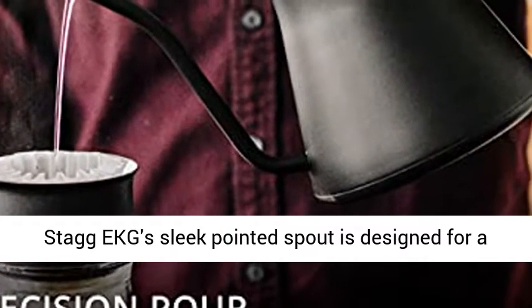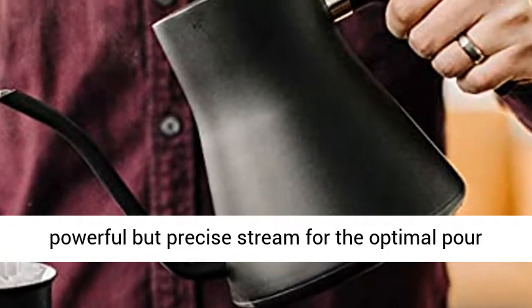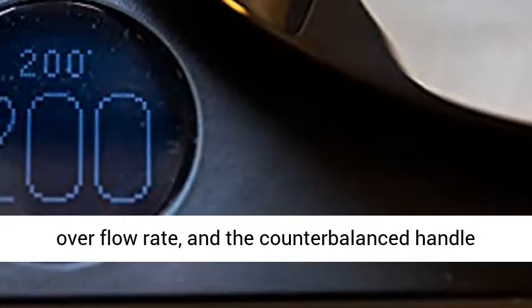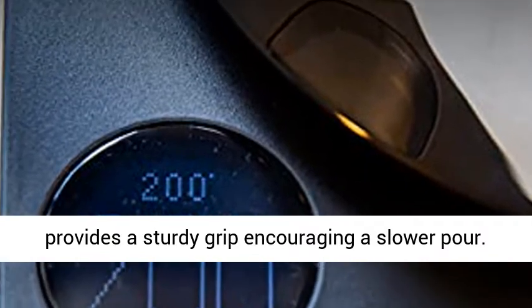Precision Pour: Staggy KG's sleek pointed spout is designed for a powerful but precise stream for the optimal pour overflow rate, and the counterbalanced handle provides a sturdy grip encouraging a slower pour.